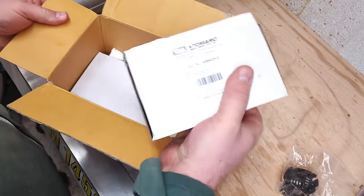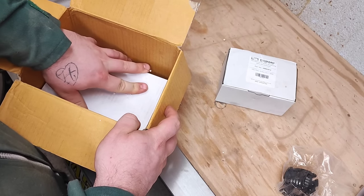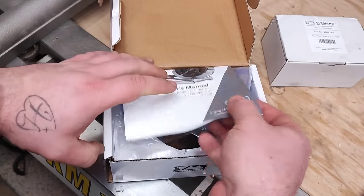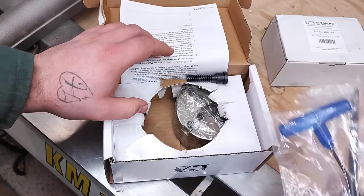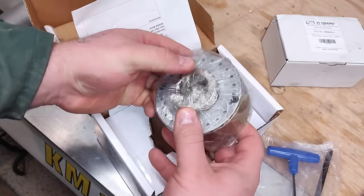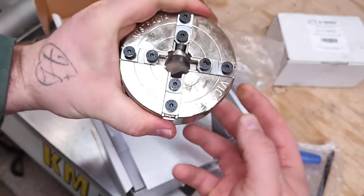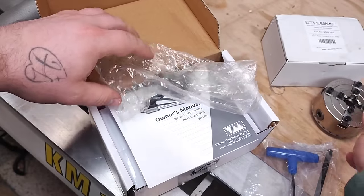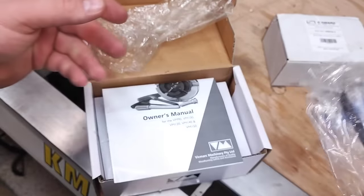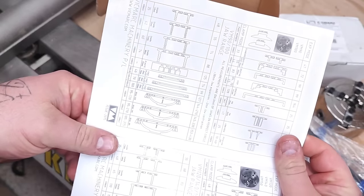Let's open up the chuck first. This is the VM100 chuck without the jaws. I already have the standard jaws, so there's no need to buy a chuck with jaws — it's much better to buy just the body. This one is a direct thread for my lathe. You can see the lovely machining, and you get the Allen keys — one is for the mechanism and one is for the jaws themselves. I don't need to read the manual, but if you want to see the full range of the jaws, it's basically all here.